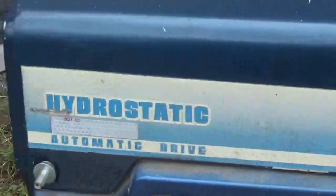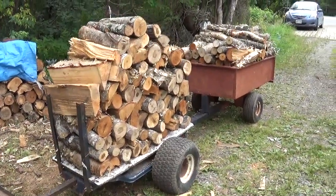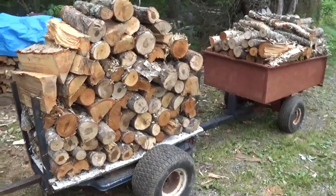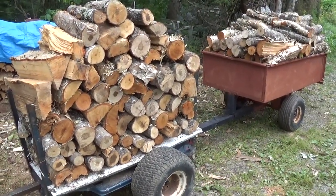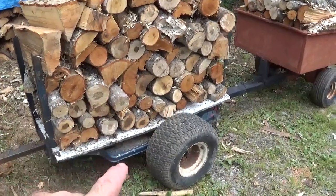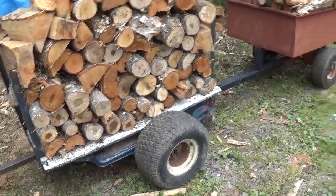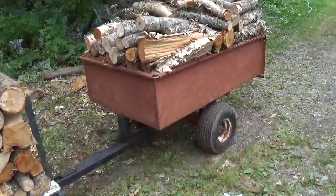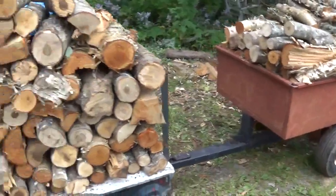I removed the deck, and it's a hydrostatic. I'm hauling my dad's firewood here. In the trailer I have a quarter of a cord, which means to haul a full cord I'm doing four trips. This is a trailer I built from an old lawnmower frame, paired with a regular trailer you'd get at a store.